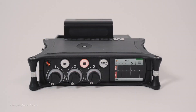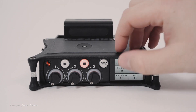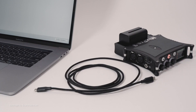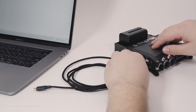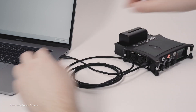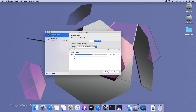Pro audio maker Sound Devices has recently announced firmware version 6.0 for all MixPre series audio recorders. Firmware version 6.0 introduces 32-bit float USB audio streaming to the MixPre 3, MixPre 6, and MixPre 10 series 2 audio recorders, making them the only USB audio interfaces currently on the market that allow high-end 32-bit float recording and playback on macOS.